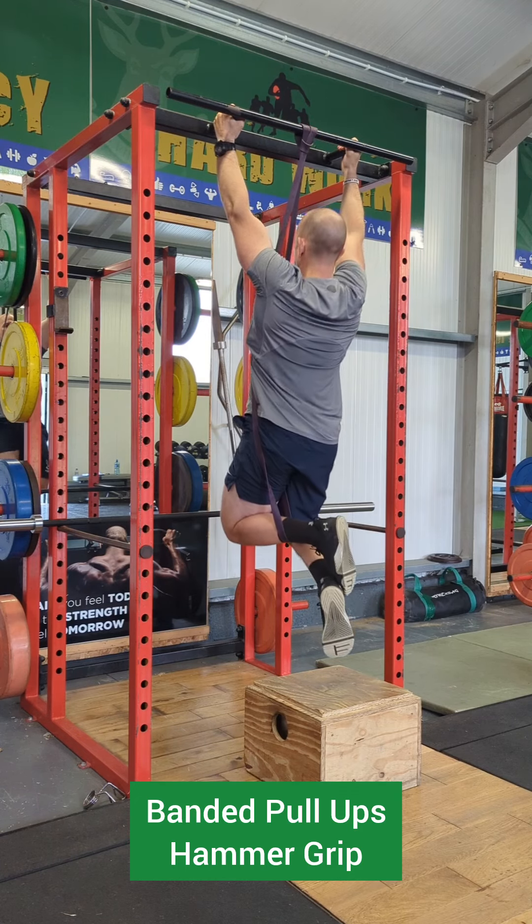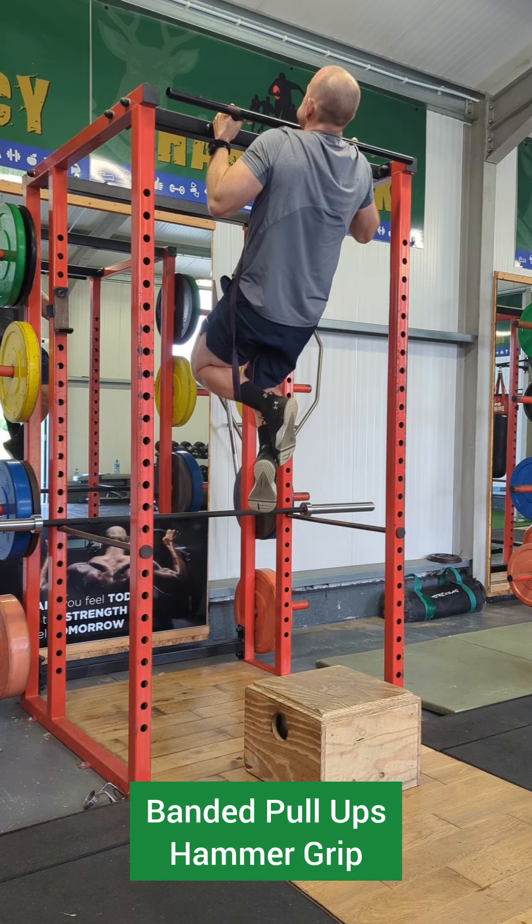Again, nice range of movement all the way to the bottom of the rep and right to the top as much as you can.